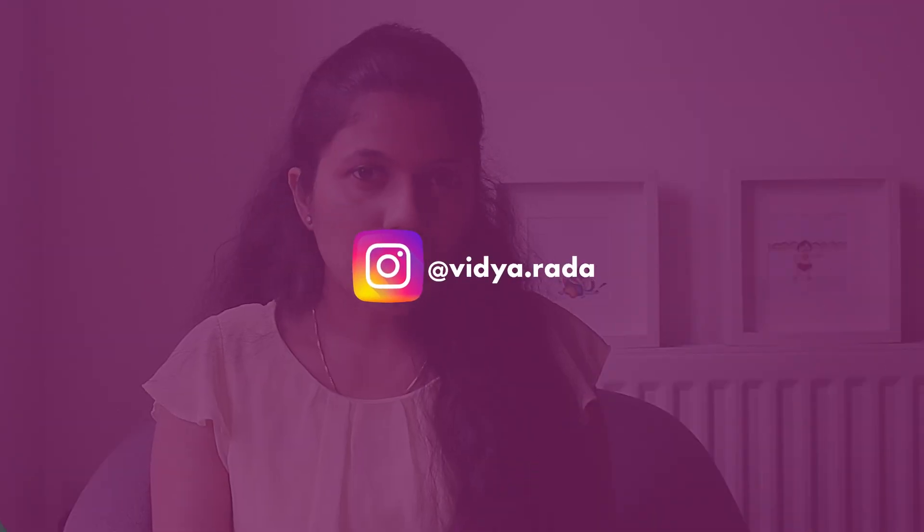If you want to see more behind-the-scenes and more of my photographs, please do visit my Instagram. And so without any further delay, let's get into the video.